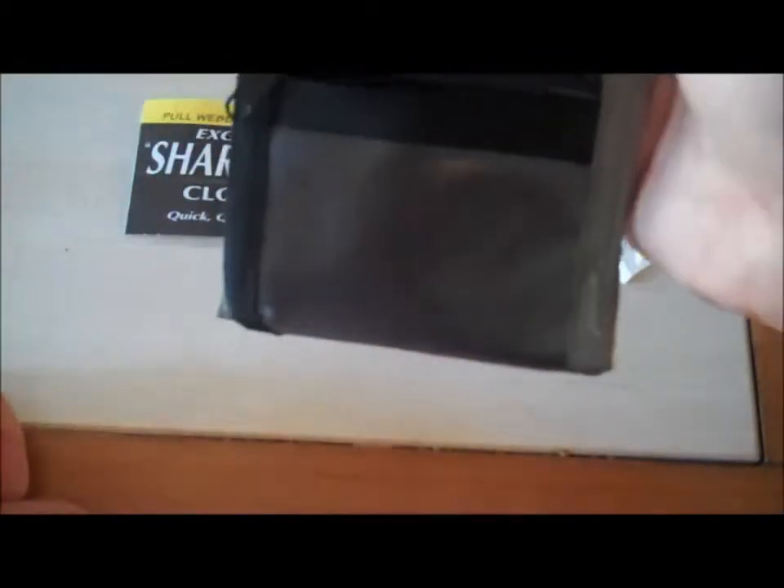Up here in the front, we have another plastic see-through holder here for your license, any kind of ID that you might have, your gun permit — something that you need to get to quick, just open it up real quick and have access to it.